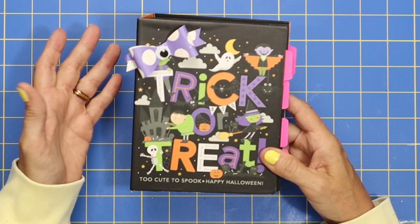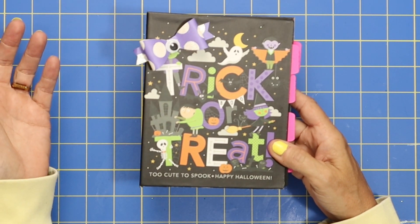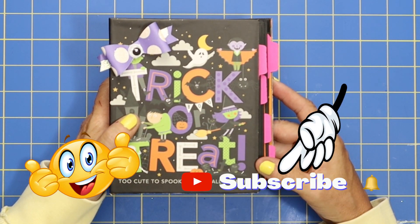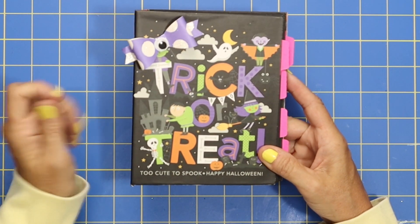Okay so let's just go ahead and get started. As you're watching this video, if you get some value out of it give me a big thumbs up. I would also love to have you subscribed to my channel. So here we go, we're going to make this adorable trick-or-treat mini album.